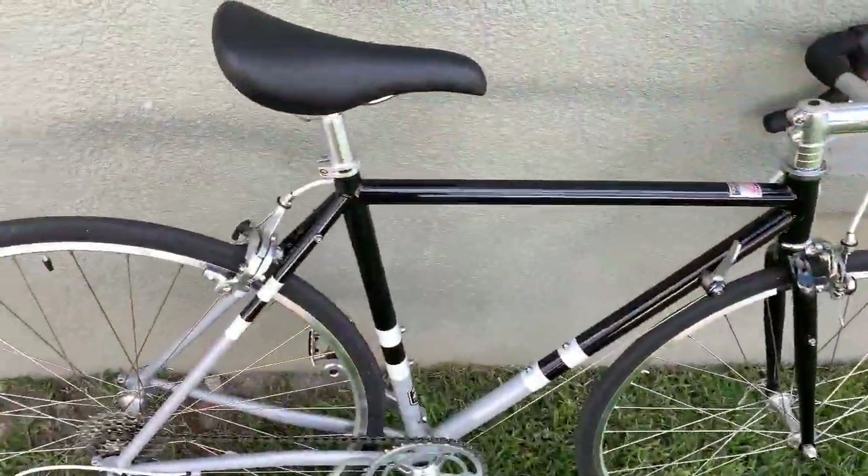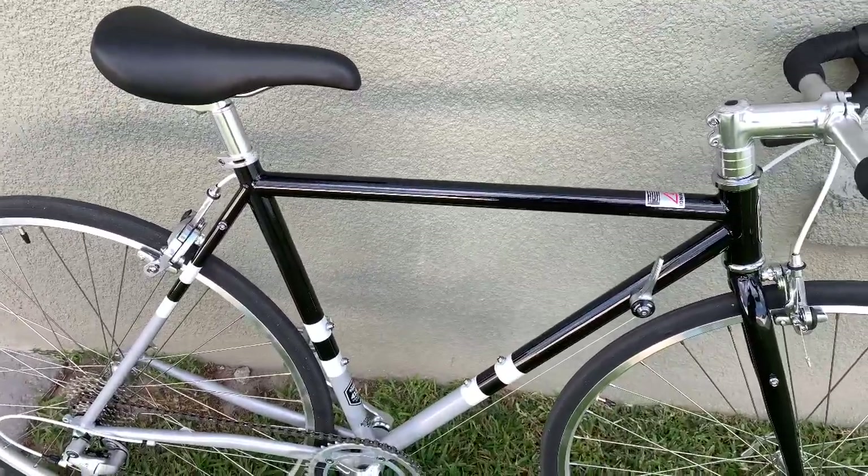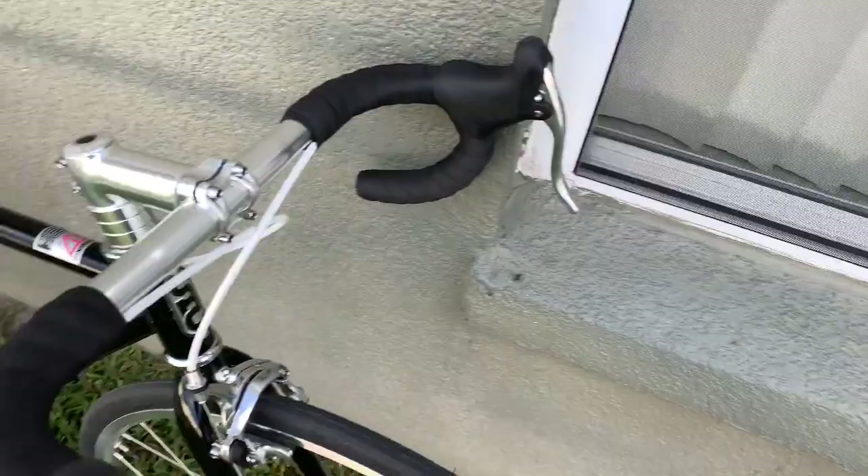Hello guys, so this is the now-assembled product — the State Bicycle Company 4130 Chromo Steel.